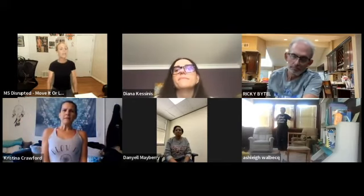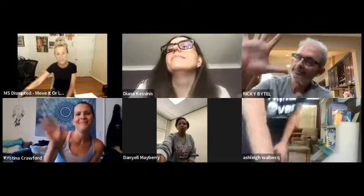You guys did a great job today — give yourself a hand clap! Give me some emails and feedback on moves you'd like to see. Can't wait to see you next week — have a great day, bye!